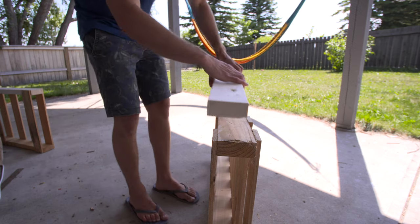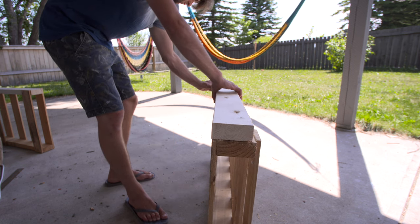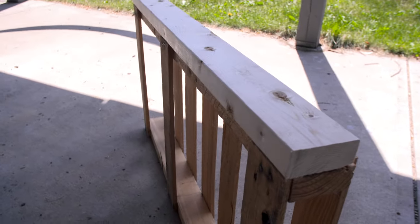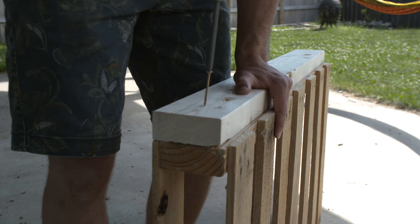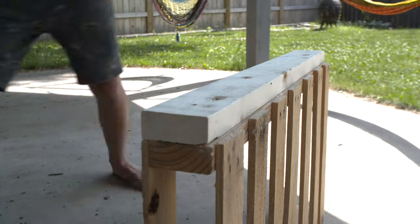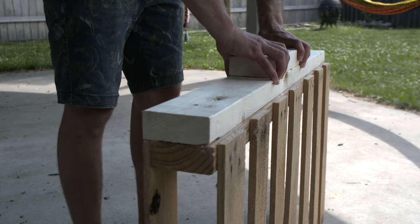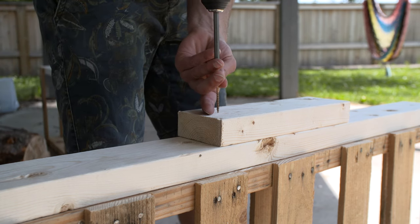Now you're going to need another piece of 2x4 — again, it could be salvaged from a different pallet. You're basically going to attach it to the back of one of the other 2x4s so that it's flush on the bottom side. Once you've got it lined up, nail or screw it in place so it holds tight. For some extra support, I also added a small leftover piece of 2x4 to the center back, also lined up flush with the bottom of the pallet.